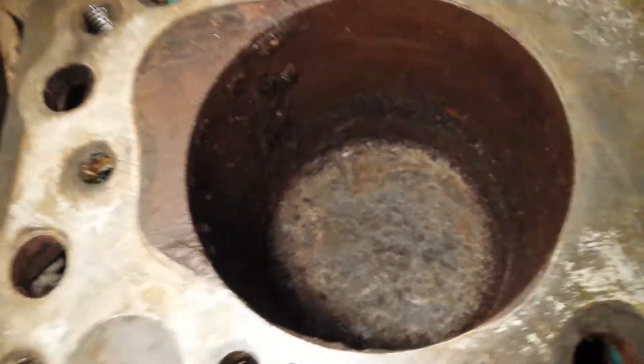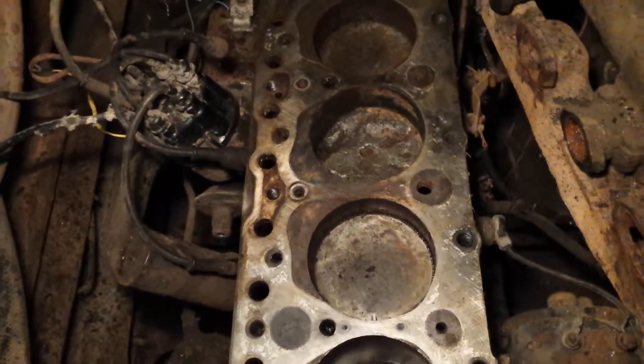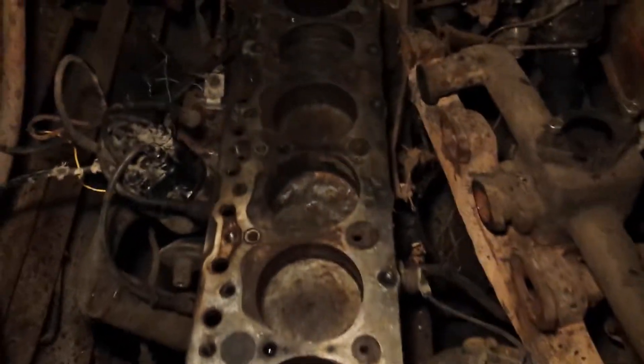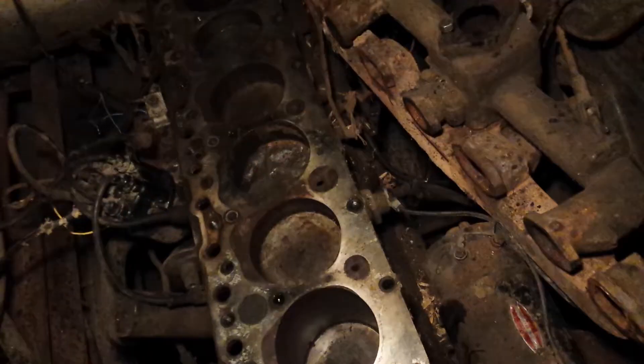And there's six — trying to move around so you can see down the hole, some pitting down there too. Of course it's the toughest to get to, that's why it's the least clean. I can now say with confidence that this engine is done and will have to come out and be replaced by another one.